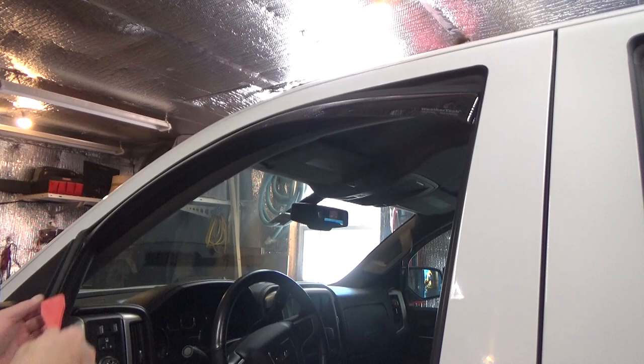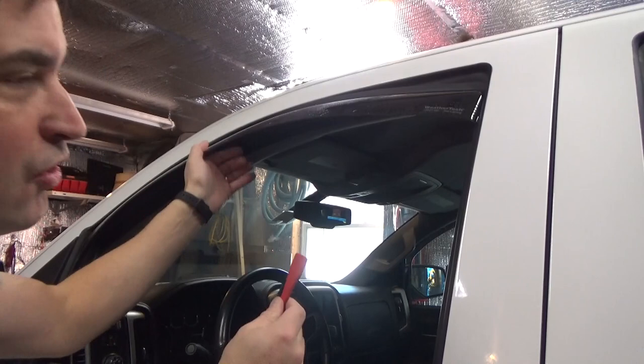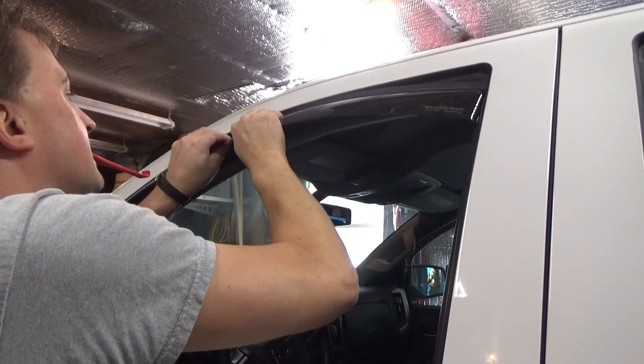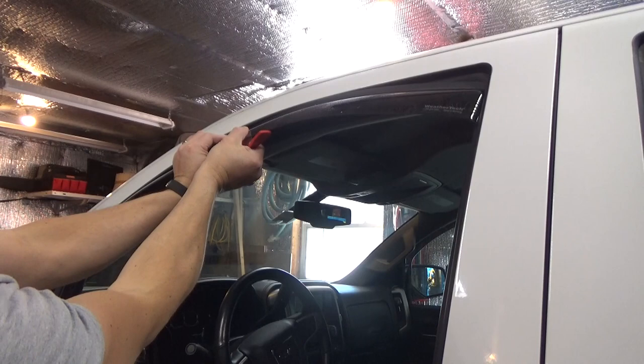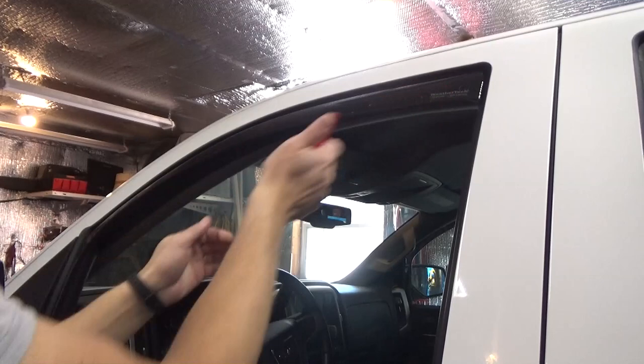When you're tucking it in, you don't want to pinch the weatherstripping. On the back, this slid down a little bit, but the instructions say to leave a one to two inch gap, so don't push it all the way up. Looking at the corner, that's just the way the weatherstripping is shaped at that bend — not an actual pinch. I pulled this down and allowed it to slip up beside the weatherstripping. Then we can go ahead and tuck the back corner up in like this.